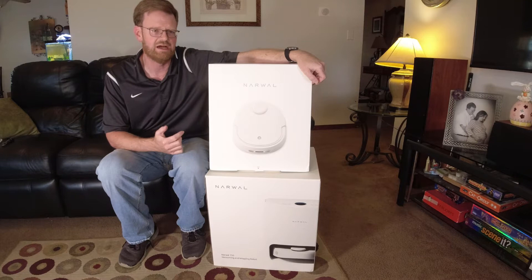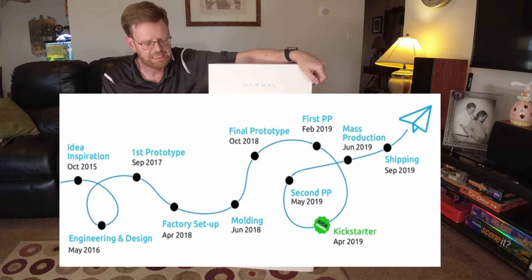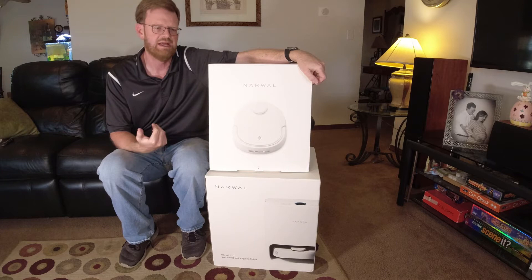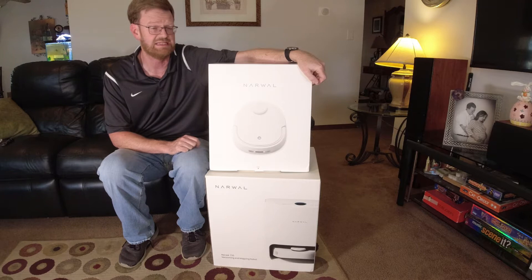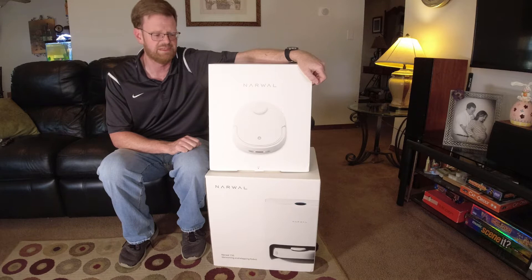The name of this is the T10 and it is from a company called Narwhal. This is the first robot vacuum they have put out for sale and the company is fairly new — it was started by Kickstarter, which is essentially a crowdfunding resource for starting your own business and producing products. They raised enough money to bring this to market, and it's coming to the US for sale June 1st.